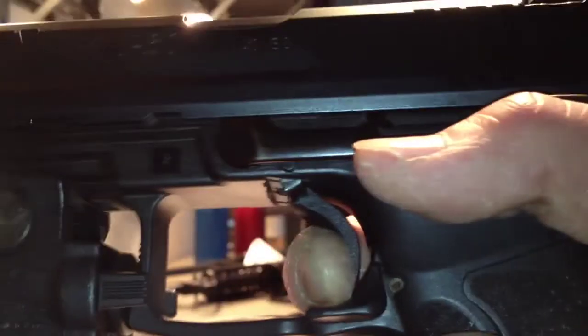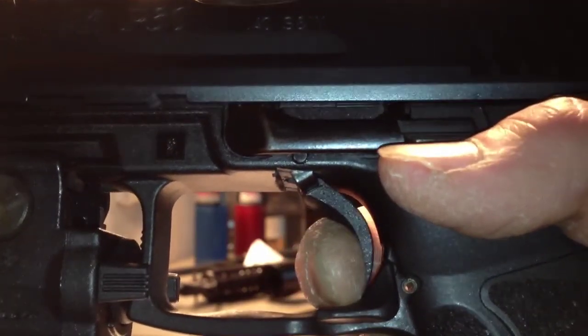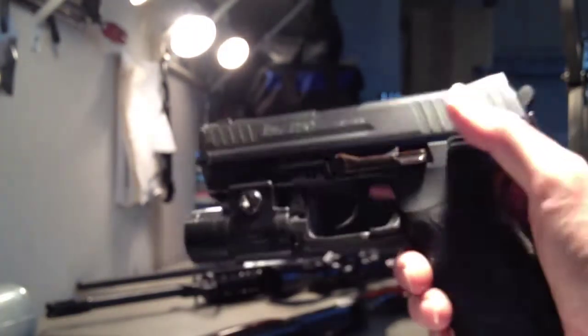The stock gun has a lot of creep, a lot of over travel, and a lot of reset. But as I've said in other videos, this thing is a combat pistol — it's not a precision range gun or competition range gun.